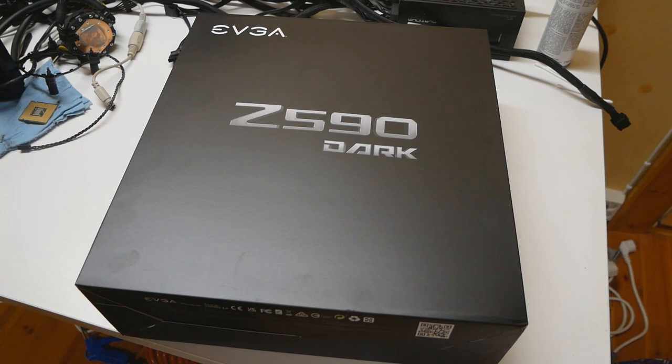The Z590 Dark has been out for a while now — it came out in July, about one and a half to almost two months ago, and I finally received it. I thought I'd do an unboxing with you and share my personal experiences and thoughts about this board. The PCB analysis video is already out, so check that out if you want very in-depth details about the PCB and VRM components.